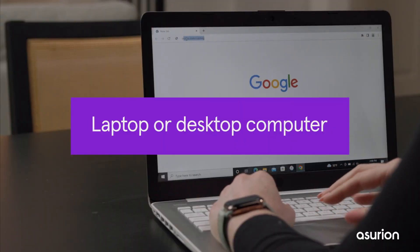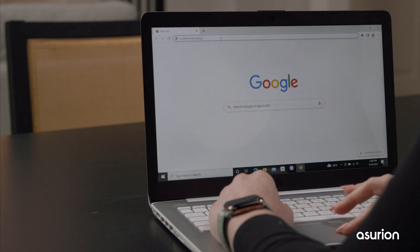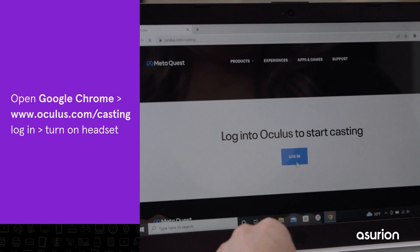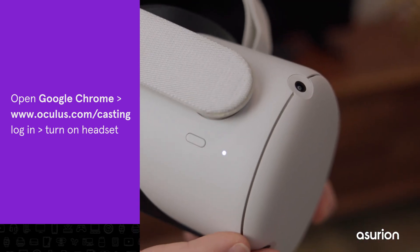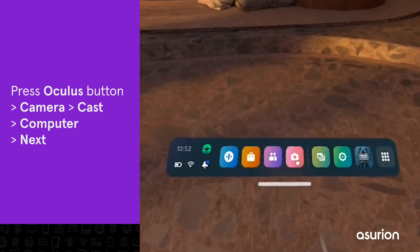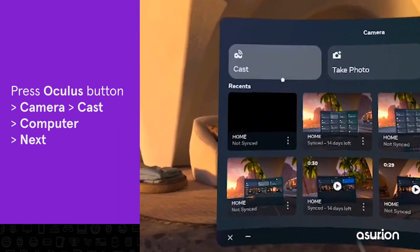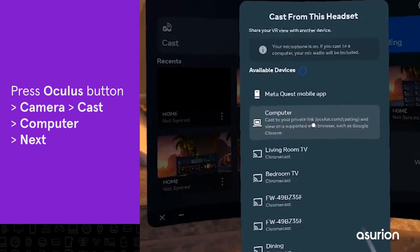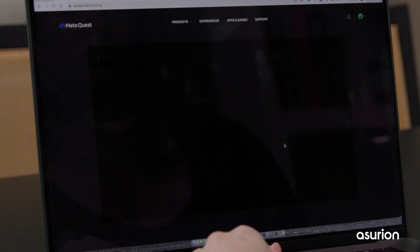To cast from your Quest to your laptop or desktop computer, open Chrome and go to Oculus.com/casting. Log into your account and then turn on your headset. Press the Oculus button on your controller to open the Universal menu. Click the camera icon, then Cast, then Computer, then Next. Give it a few seconds to connect.